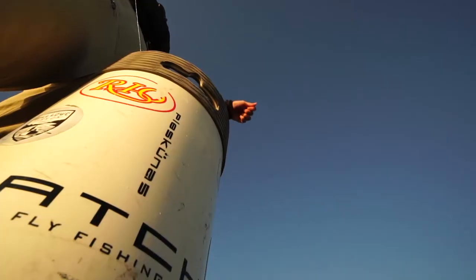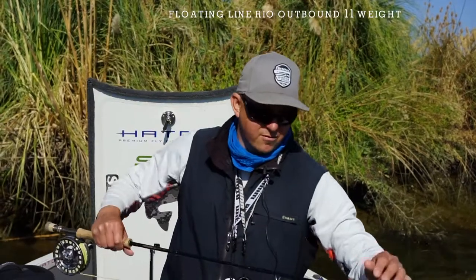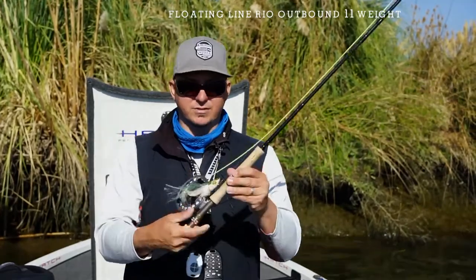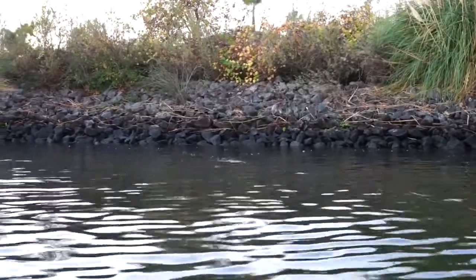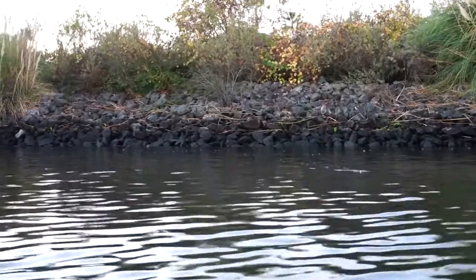Then we have the top water setup. What line situation works best for throwing big top water flies? I have a 10 weight rod rigged with a Rio outbound 11 weight, and it throws the biggest of flies — like this Charlie Bichurats pole dancer — with ease. This is the setup I use covering water, trying to get the big grab from a big striper.